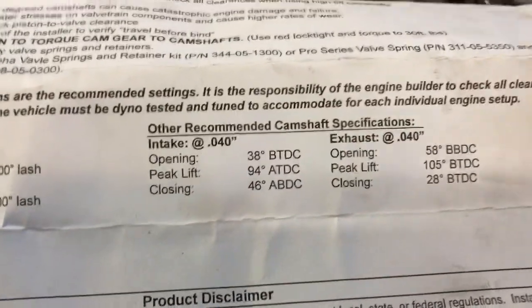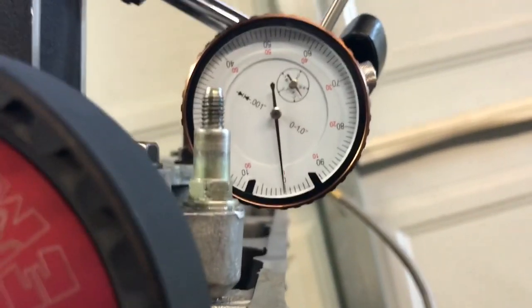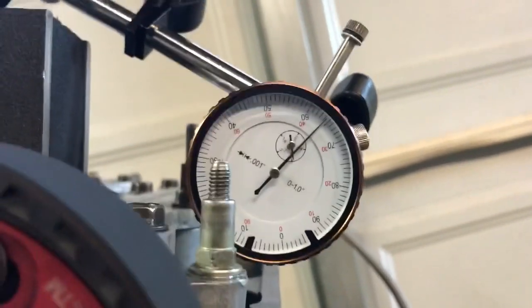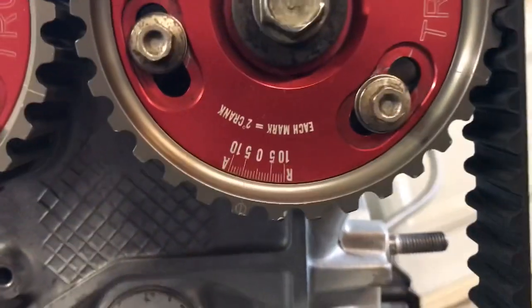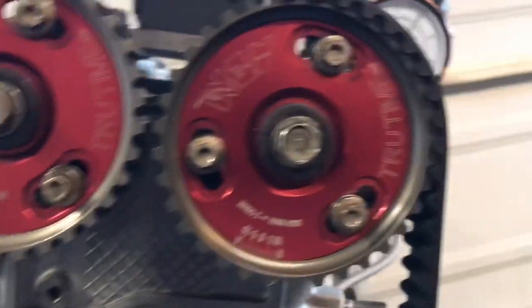At 40 thousandths with zero valve lash, 38 degrees is when it should show open according to the chart. So we go to 40 thousandths on the caliper and it should be 38 degrees opening. We're at 38 degrees right there. If you're off a couple degrees, adjust every two degrees — that's every one mark on the cam gear. Make sure your valves don't hit as you spin it. We're advanced eight degrees here.